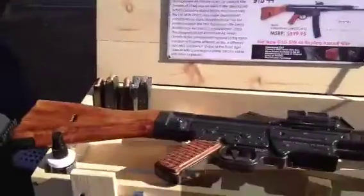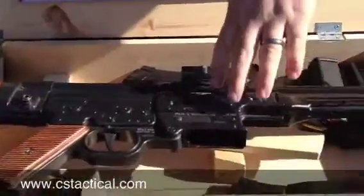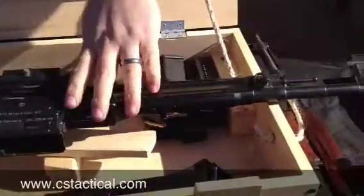This is the German Sport Cup STG 44. It's a model after the German original. It's in 22 long rifle, high velocity, and it's a fun little plinker.